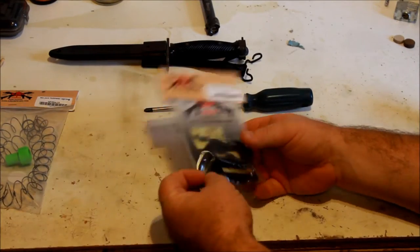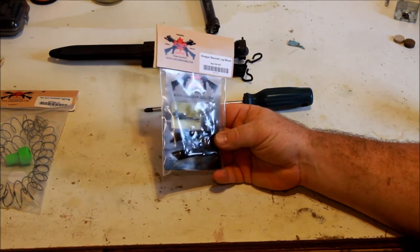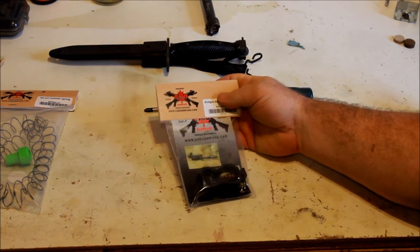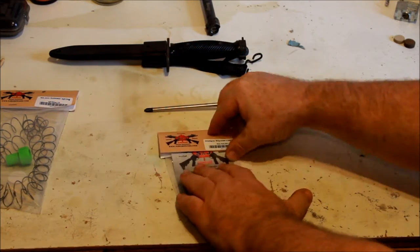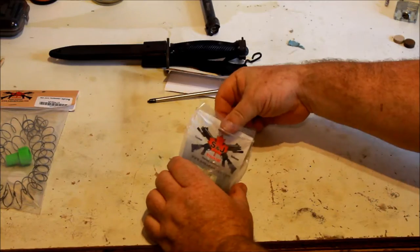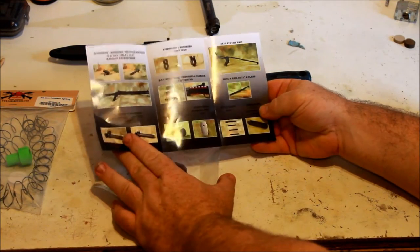We're going to do a quick product overview of the shotgun bayonet lug mount for an 870 shotgun. This comes from S&J Hardware in Canada. I do believe they ship to the United States for my American neighbors. So let's just open up the package and have a look.